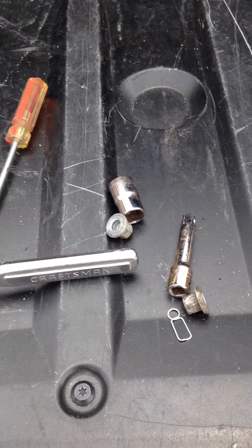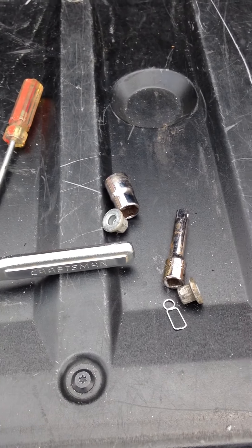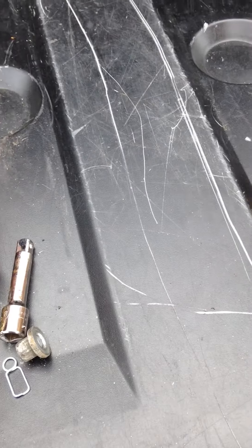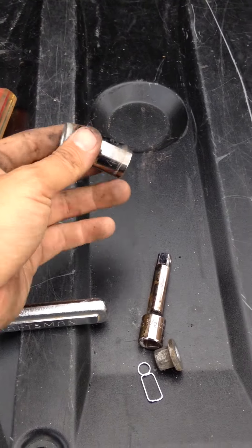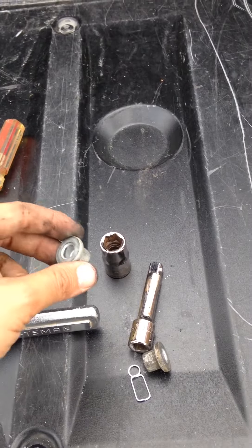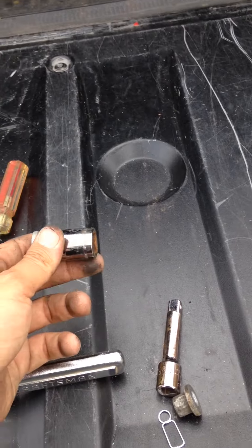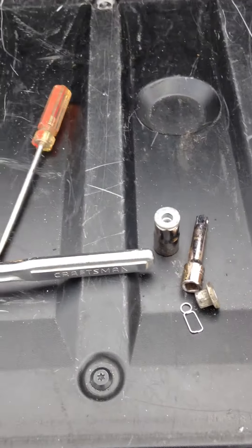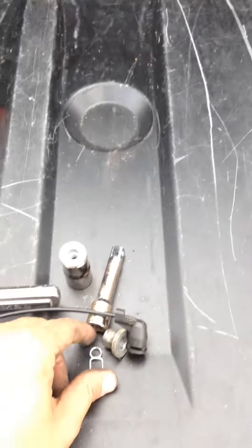I'm at my father-in-law's house and I lost his socket inside the body — so make sure you keep track of your screws. You're probably gonna need a spare just in case one falls in. I'd strongly recommend having a magnet handy so you can pull out any screws or sockets that fall in.